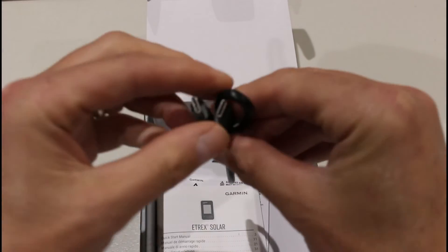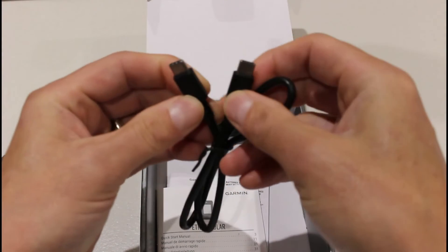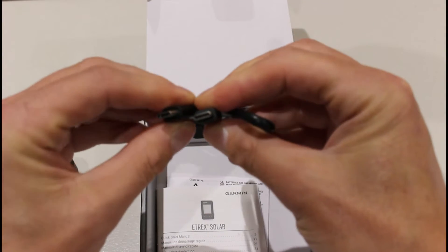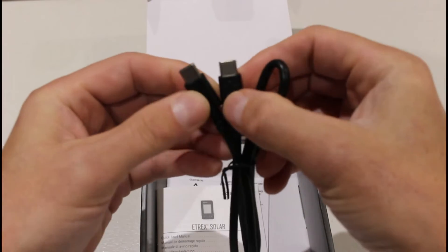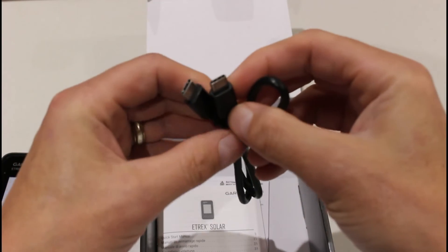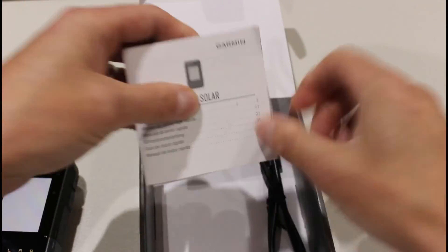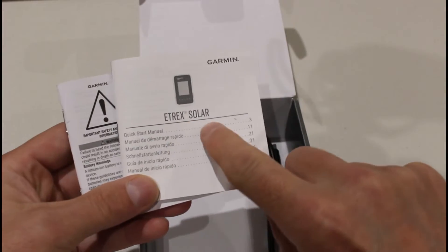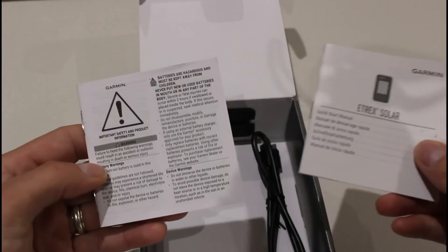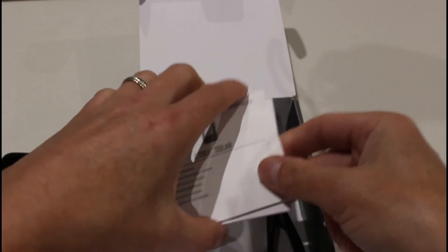We've got a USB-C to USB-C cable, which will mainly be used for charging the device. You will be able to use it as a data connection, but really it's for charging the built-in lithium battery. Inside there's also some typical Garmin paperwork — a solar eTREX quick start manual and a Garmin safety and product information leaflet.